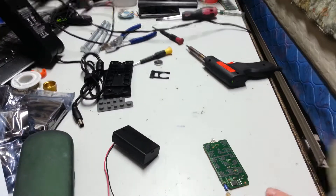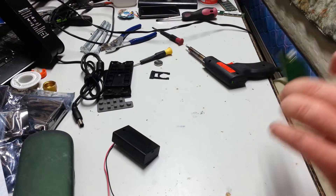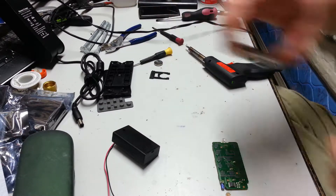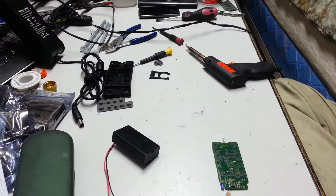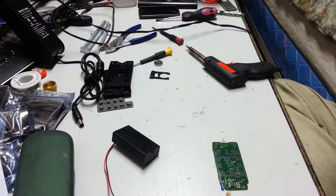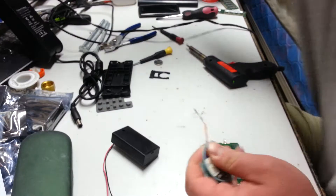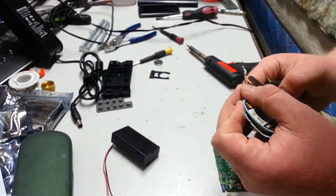While we're waiting for the soldering iron to heat up, I need to get my flux — oh, it's right here. I need to trim my flux and get everything ready to do a soldering job.